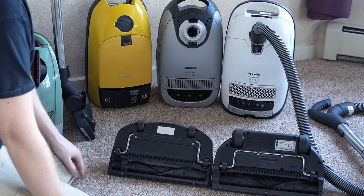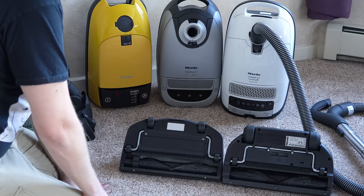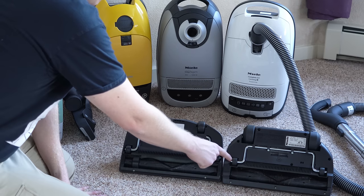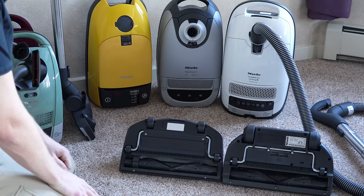There will be cases where someone gets a lemon, of course, but there's really no reason for the consumer to get into these. If your wheels squeak when they move, you can take a drop of oil on the edge of the wheels to lubricate them — just make sure you wipe off the excess.